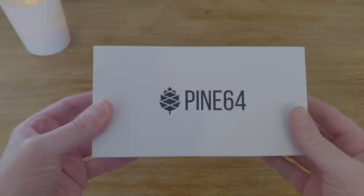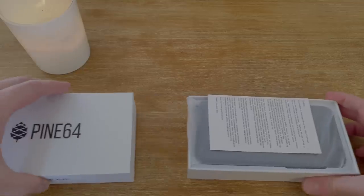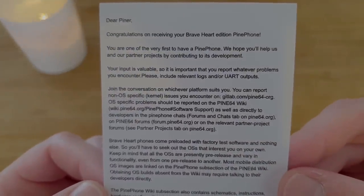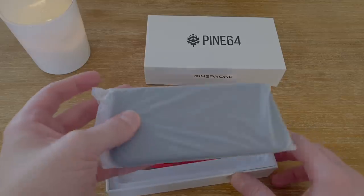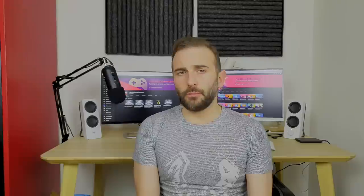The phone itself comes in a really nice white box — very sleek, very minimalistic, and kind of reminiscent of what Apple does with its packaging. Once you open the box, you get a disclaimer card telling you the device is not meant for the general public and is mainly for developers. After that you've got the phone itself and a charging cable, but no charging brick or headphones. Honestly, I don't think that's a big issue — charging bricks are available everywhere cheaply, and the packaging already looks like a finished product.